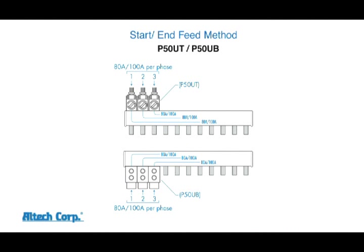The end feeding method uses our P50 UT modular power feed lug for top feed or the P50 UB modular power feed lug for bottom feed. Both provide 80 amps per phase with our 18 square millimeter bus bar and 100 amps per phase with our 25 square millimeter bus bar.